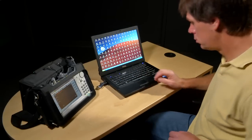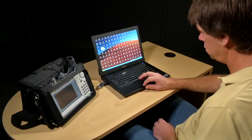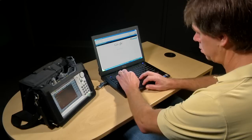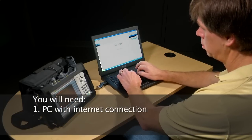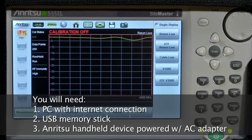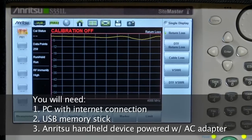This video demonstrates how to quickly and easily download and install firmware for use with the Anritsu Sitemaster S331L. Before you get started, you will need a personal computer with internet connection, a properly formatted USB memory stick, and your Anritsu Sitemaster S331L powered with the AC adapter.